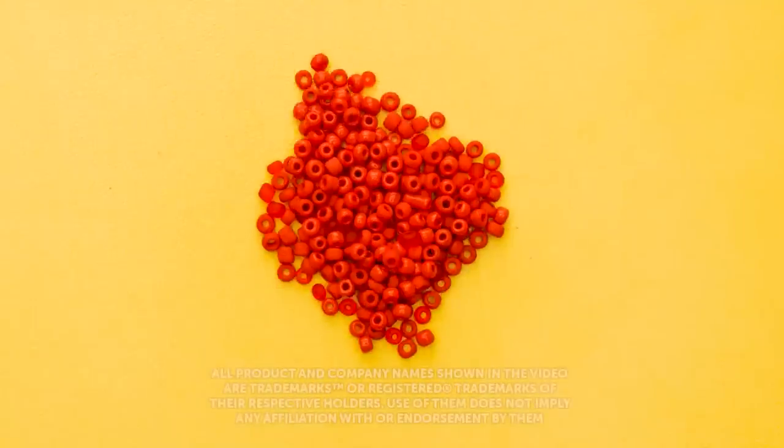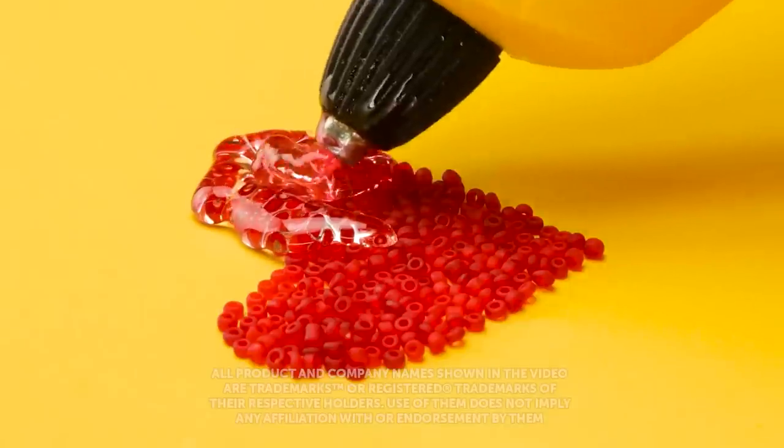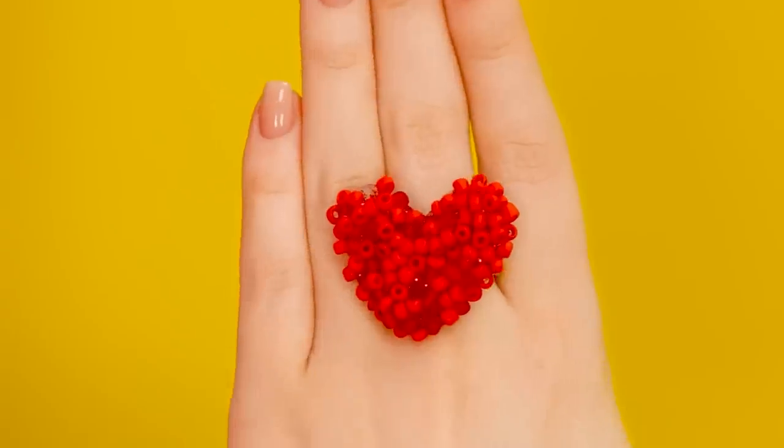I'll need a lot of beads for this craft, and I know you're going to love it. Next, I'll need my glue gun. I'll pour glue over the beads — I want to make sure I cover the whole shape. No one wants a broken heart. And this ring is gorgeous. That does look good.